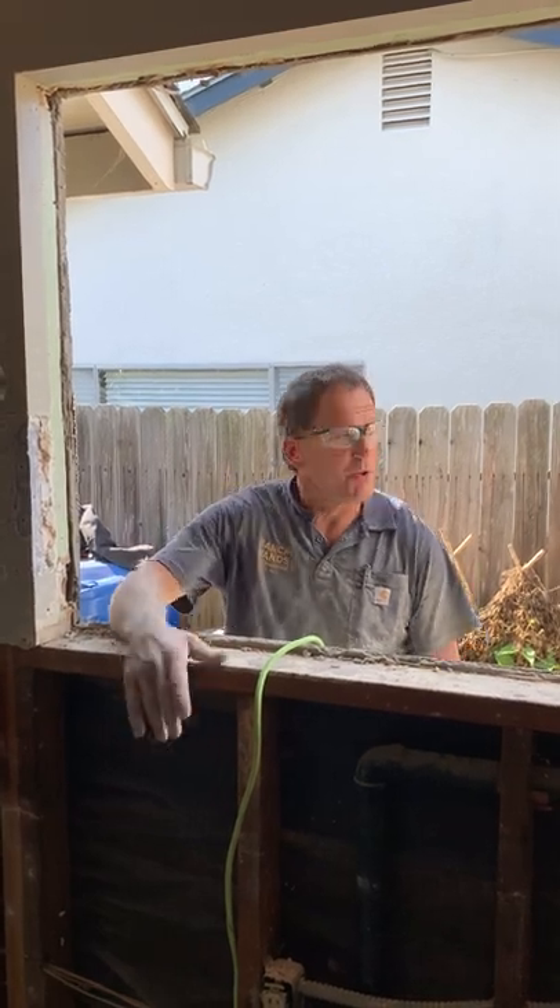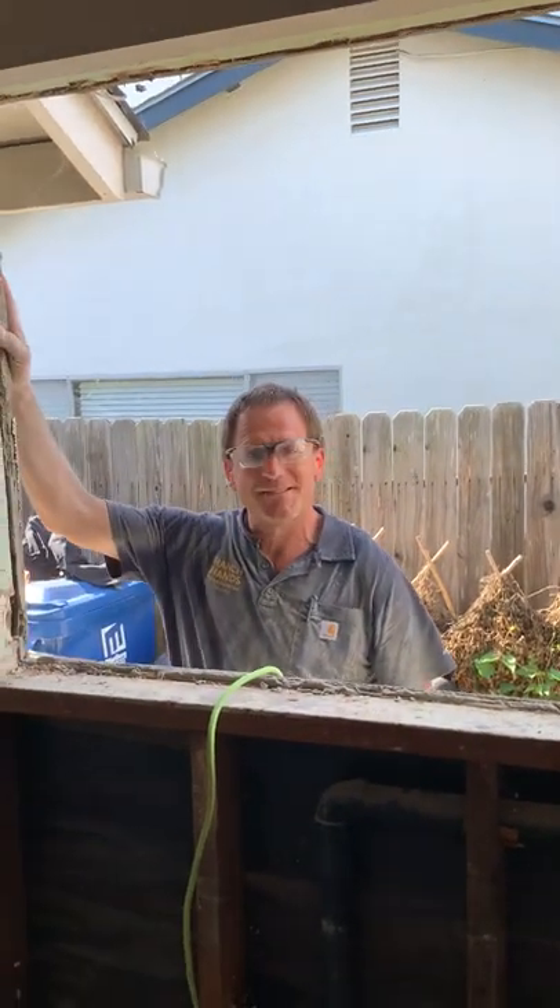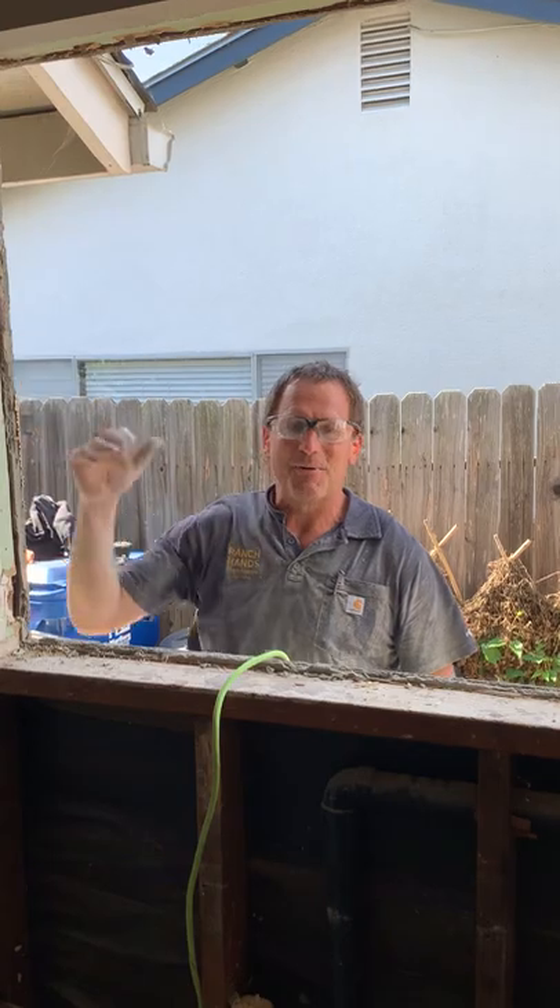We're going to drop this framing down so it matches the existing new window that we put in, and they're both going to match up just nice and pretty. Stay tuned. Ranch Hands, we do it all.